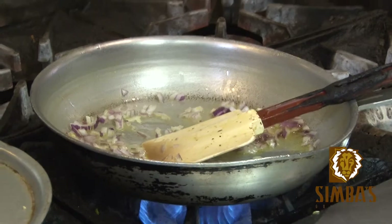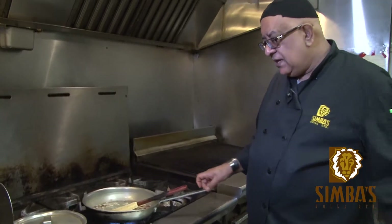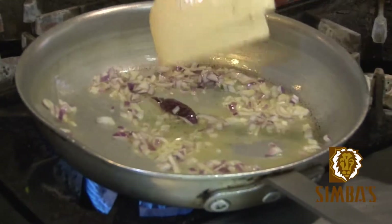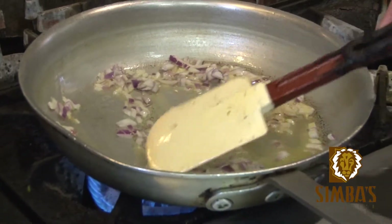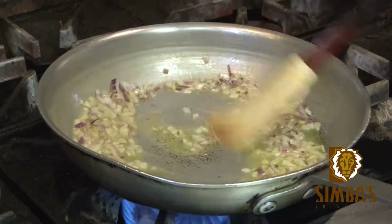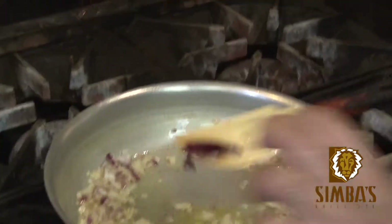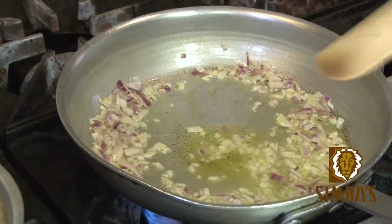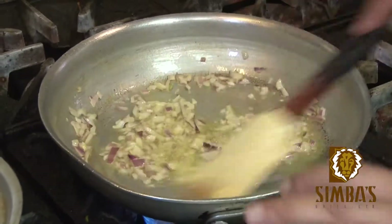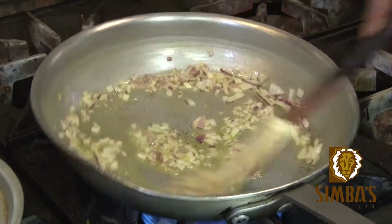Put in half an onion. I'm going to show you how to make the paste — we can make more than we need. We don't have to use it all; we can keep the rest for later use. We want them slightly browned. Today we'll make the paste and then make two dishes from the same paste.